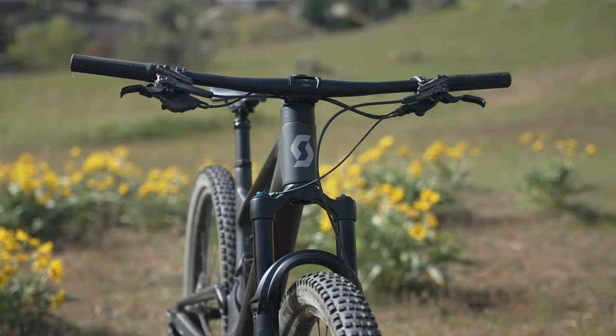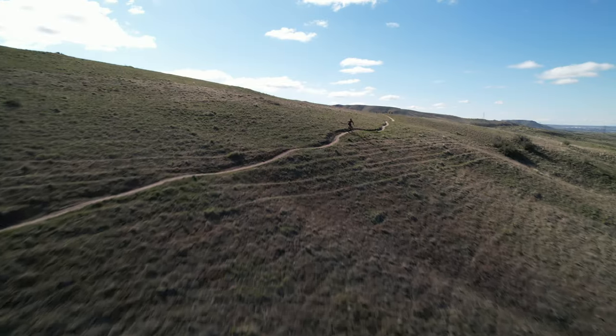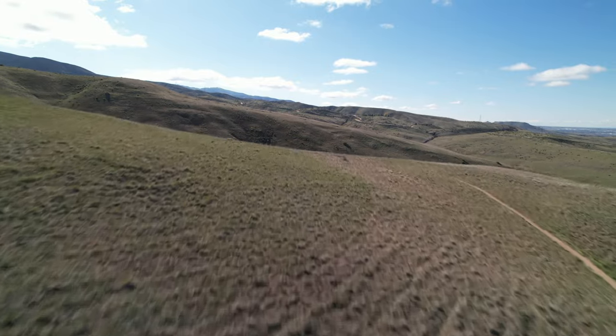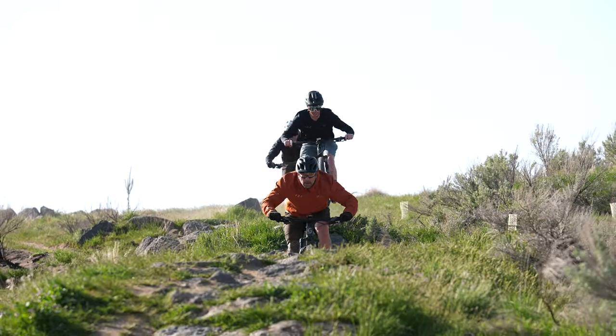For more in-depth analysis of Scott's Spark 910, please head to vitalmtb.com for the complete review. And to check out our complete short travel test session, click the link at the end of this video. Thanks for watching.